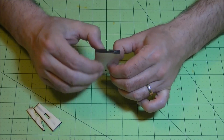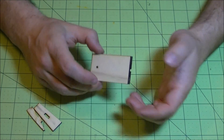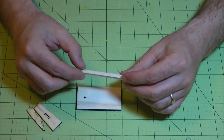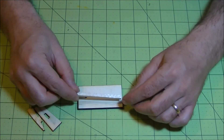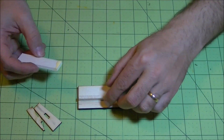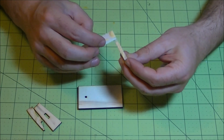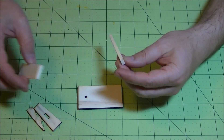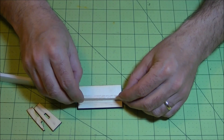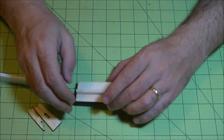I take two pieces of balsa. These are going to stabilize it and also give it some support when you glue it into the foam. I do the same thing — just take some wood glue, put it across here, not too thick. Lay it on and put it as close to that single hole as you possibly can.